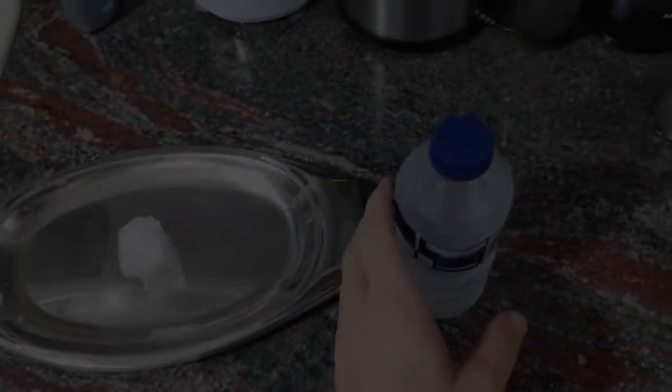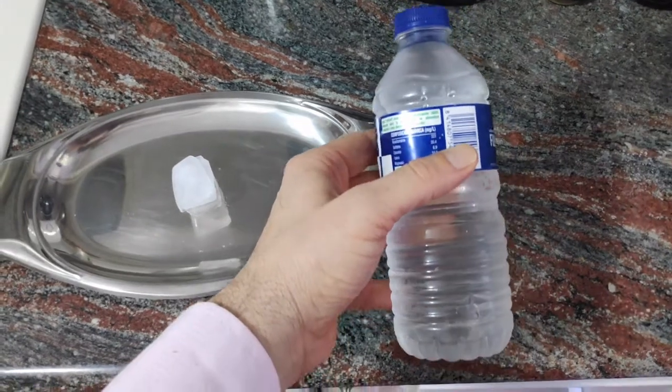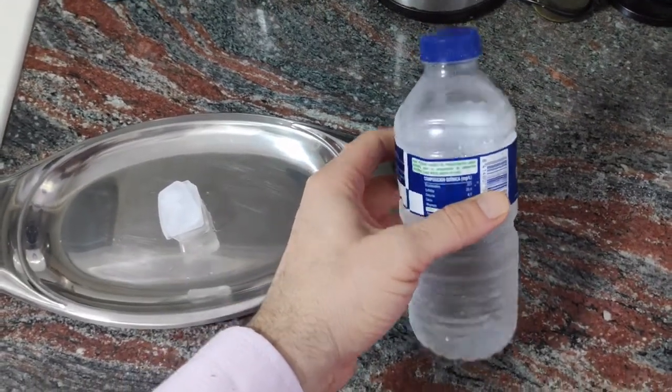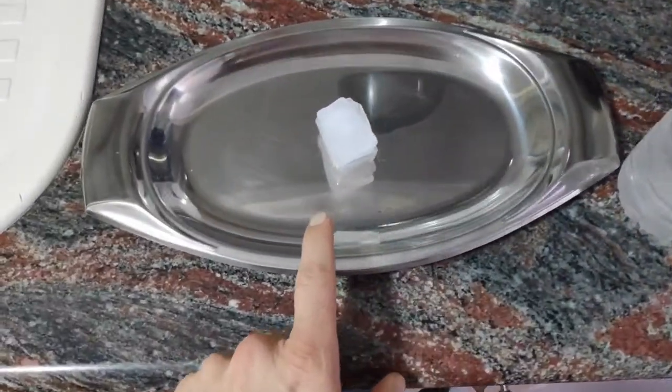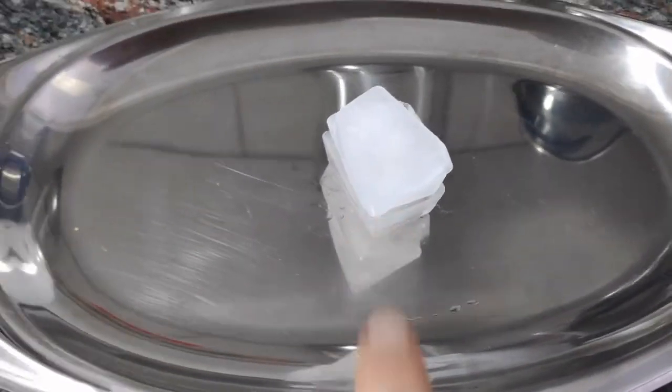Now I have the elements I need to make the experiment. First of all, cool water — it's very cold, but not frozen, although the temperature is below zero degrees centigrade. And you can see here the tray with some ice cubes.